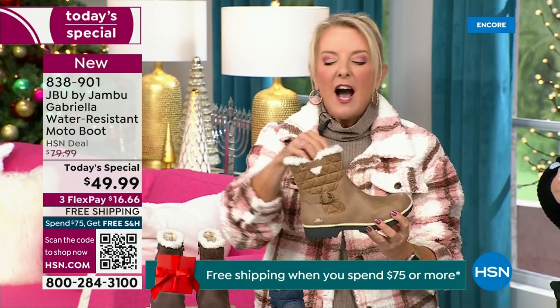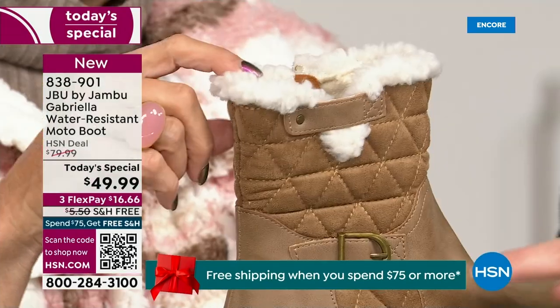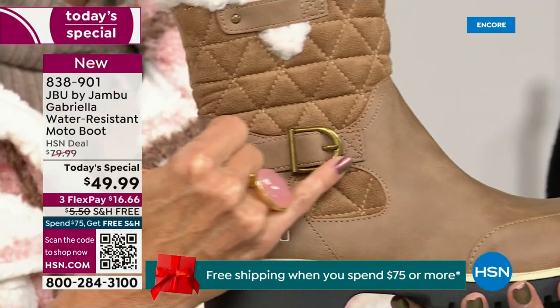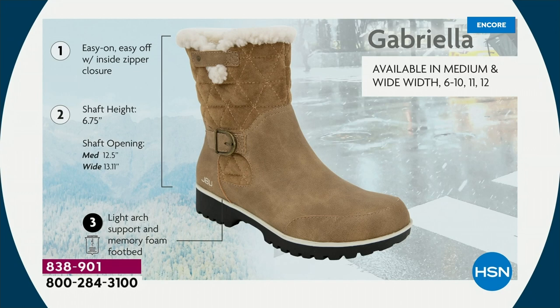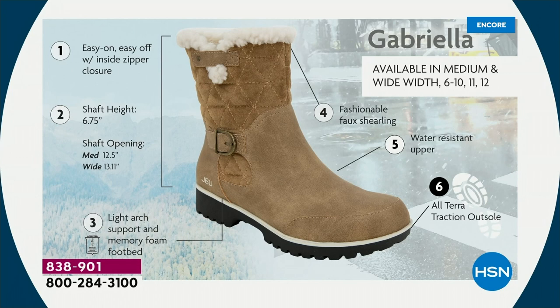I love the quilting on the top — such a hot look. I love the faux shearling; everybody, that just makes it so feminine. And we added details because we don't want a plain boot. We put the buckle on, the quilted detail, and the easy on-and-off zipper closure. The shaft height is just under seven inches. We have medium and wide widths for both the calf circumference and footbed. Light arch support is there, along with all-terrain traction and water resistancy. And you do have that faux shearling on the inside.